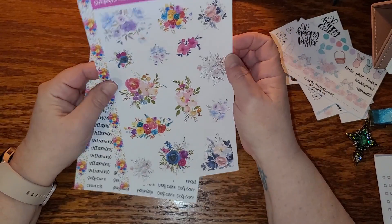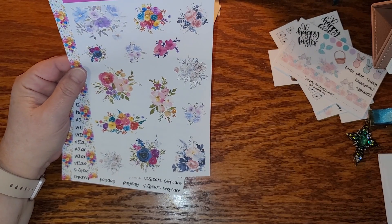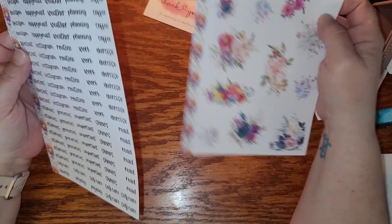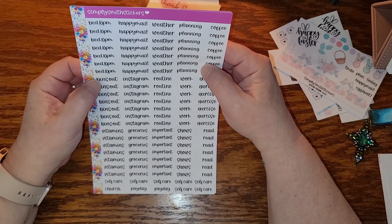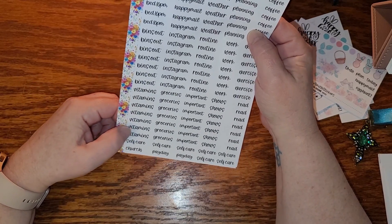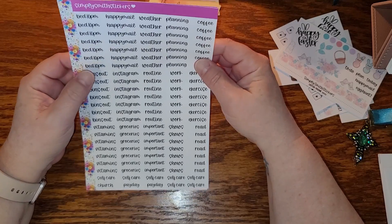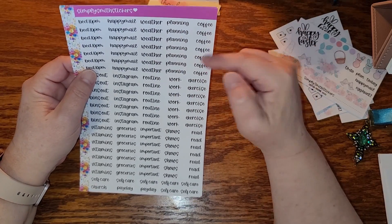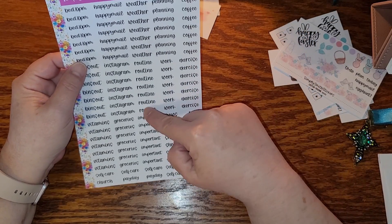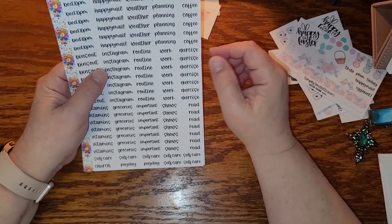I'm seriously loving the colors of all three. These extras — I think this is just something extra she threw in, which is fine by me. These would go with all three of those kits. Binge out, vitamins — I need that! Self-care — I need self-care, just a reminder every day. Instagram, happy mail, weather planning, coffee — oh, coffee! Like I said, I don't work outside the house. I like that this just says 'routine' instead of AM and PM — that's just my preference.